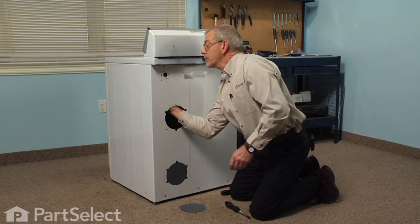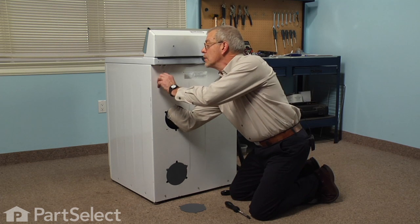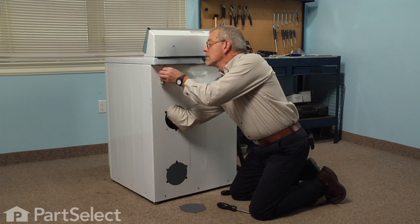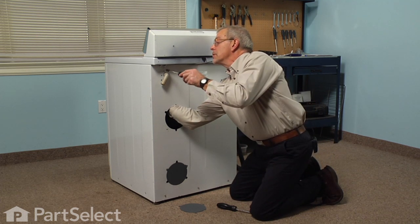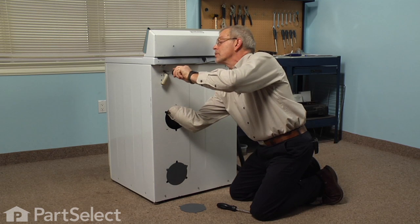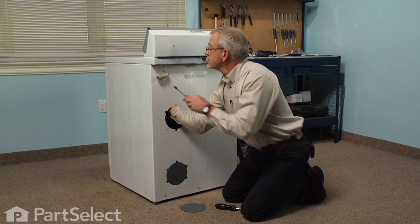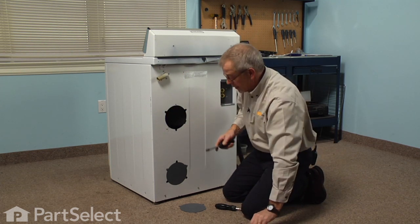Now we'll reinsert the drain elbow and push it out through. Engage the elbow with the siphon brake. We'll put one of the screws in just until it bottoms out and not too snug. We want to be able to turn that siphon brake to line up the other screw holes. We'll put one in diagonal to the first one, and then we'll install the remaining two.